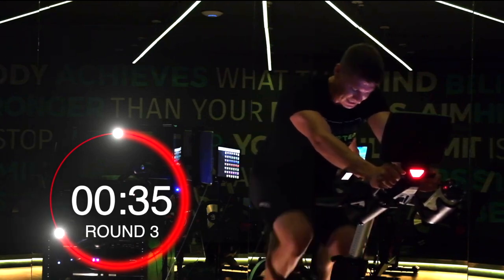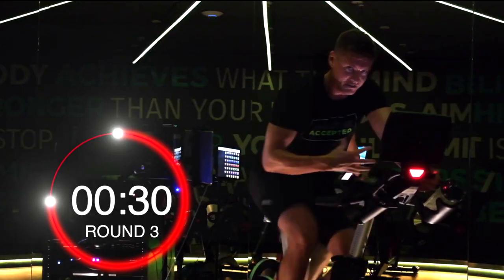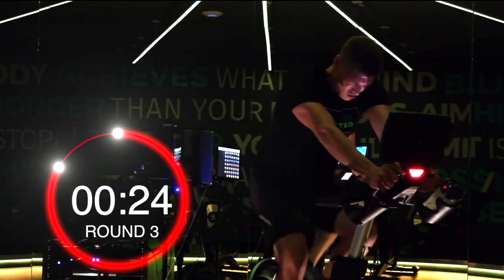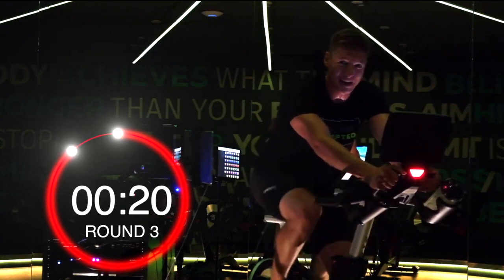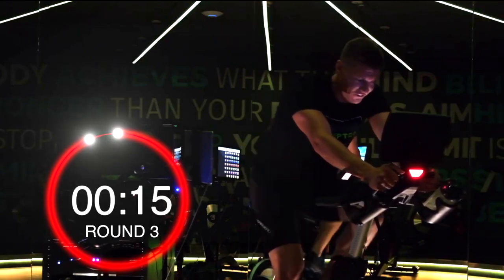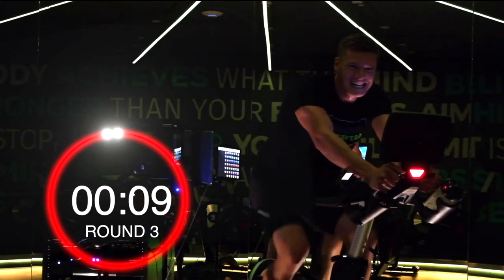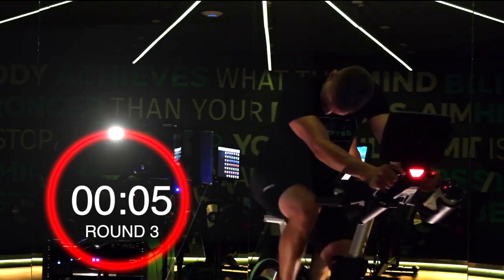35 seconds. Both cardiovascular and leg strength — muscular endurance-wise it's going to be burning. That's an efficient interval-based workout for you. 30 seconds — you want to be done. 15 seconds left. I'm going to burn it — you can tell I'm burning. 7 seconds. Out.